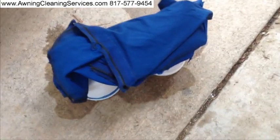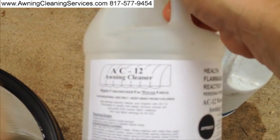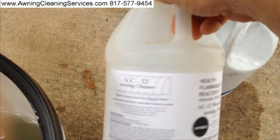And here is the awning fabric, and here is what it looks like. We'll rinse that out. I'm glad I got to show you that. Once again, here's the cleaner we're using. It's called AC12, and it's made and distributed by PowerWash.com. This is what we're using.